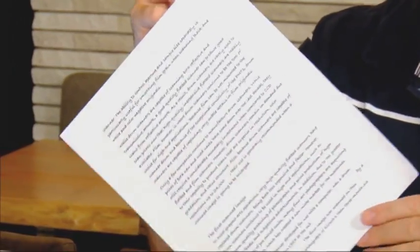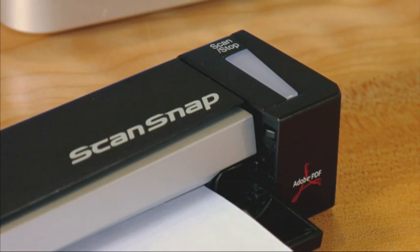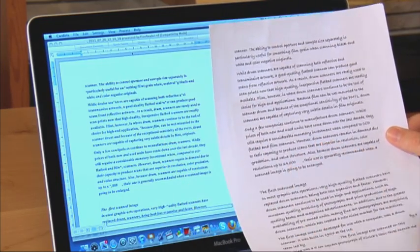Next up, it says it does other fonts. So we've taken this handwriting-type script font and we're going to see how it does there. I press the start button and here's our result. It did a pretty good job, but I'm going to have to go in and do quite a bit of re-editing. At this point, it's hard to say whether I should just retype the whole thing or actually work from the copy that it created.